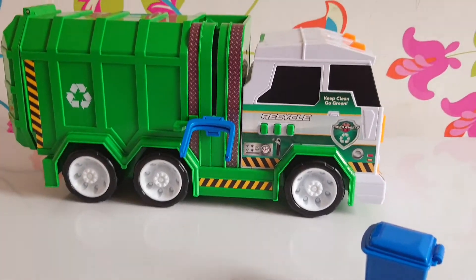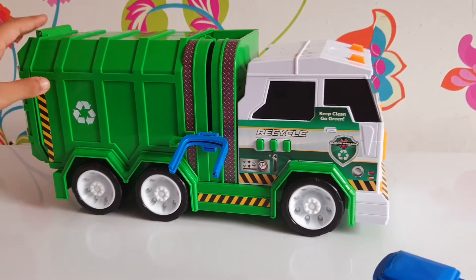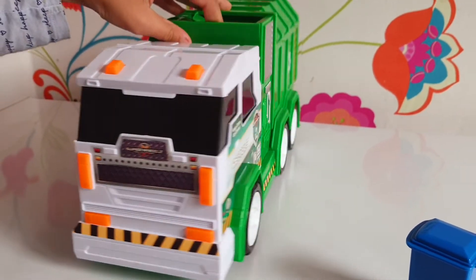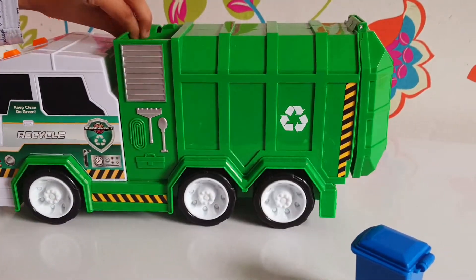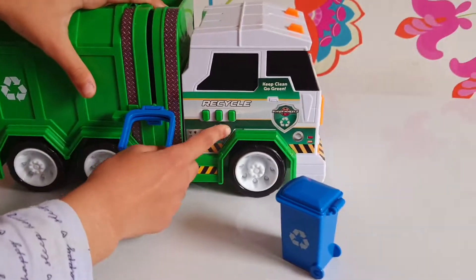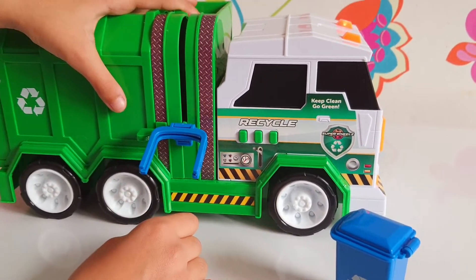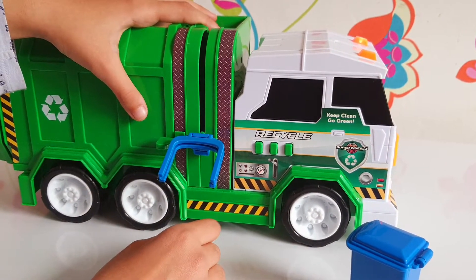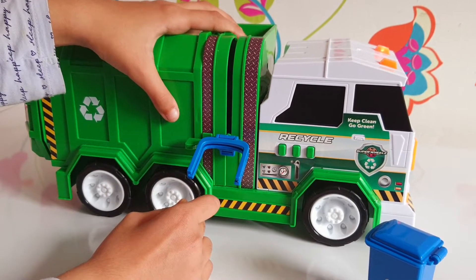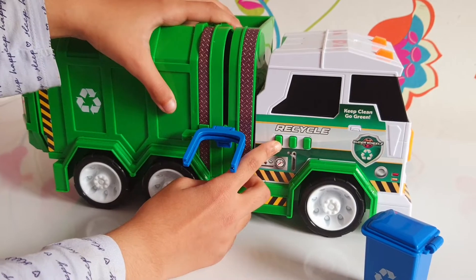Hey guys, welcome back to my channel! Today we're going to be reviewing this really realistic bin truck. As you can see, it's got really nice designs, and there are three buttons that have many different sounds. This button gives reversing noises.